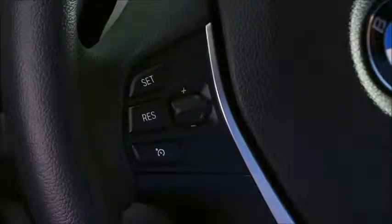To activate the system, simply press the bottom button, then press the set button once you're traveling at the desired speed.